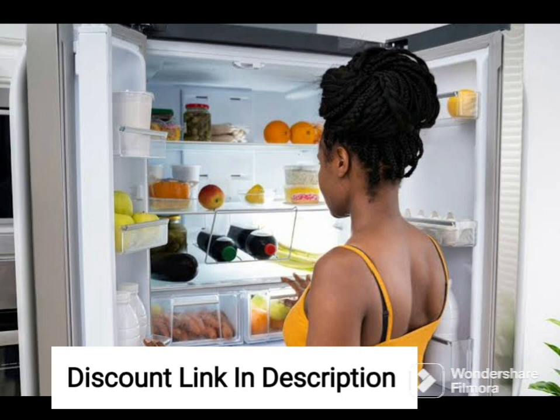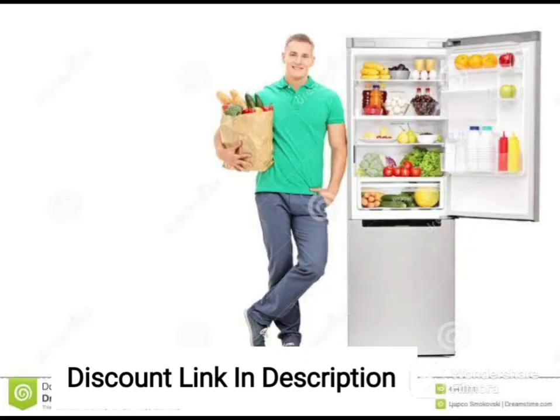Overall, the Samsung 324L 3-Star Inverter Frost-Free Double Door Refrigerator is a reliable and efficient choice for any household. Its convertible modes and energy-saving features make it a great investment for the long-term.